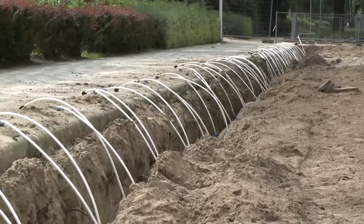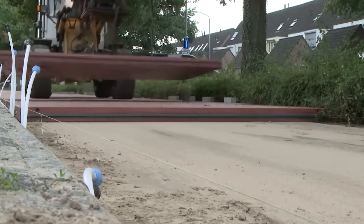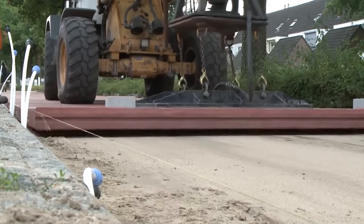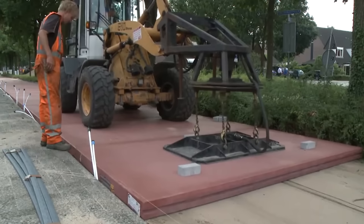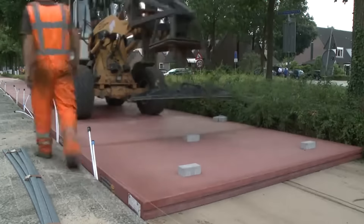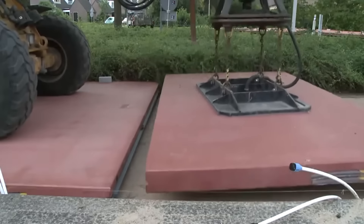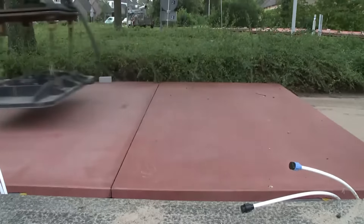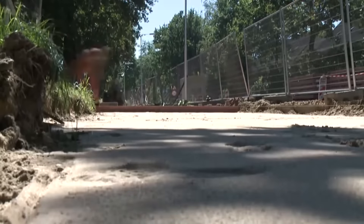Beyond facilitating year-round cycling, this technology could benefit places like elderly homes by keeping entrances clear. Additionally, it reduces reliance on environmentally harmful salt for de-icing. While more expensive to construct than traditional lanes, this thermopath has received positive feedback in Wageningen since it was installed. It targets specific areas where snowplows can't reach, such as narrow paths, inclines, or underpasses.